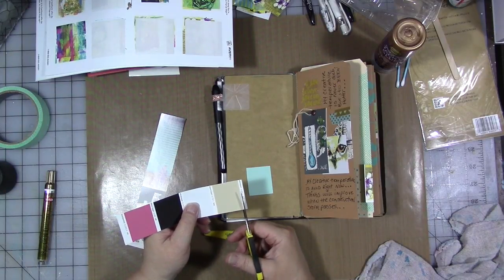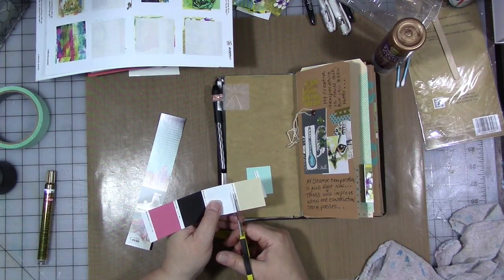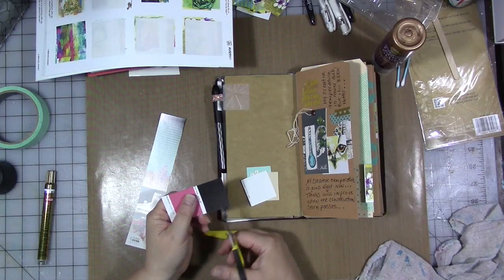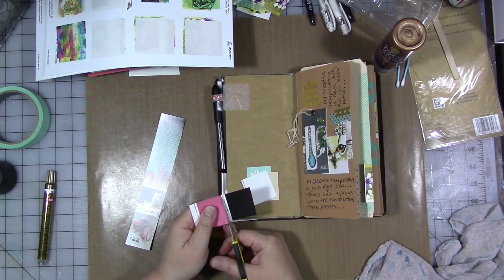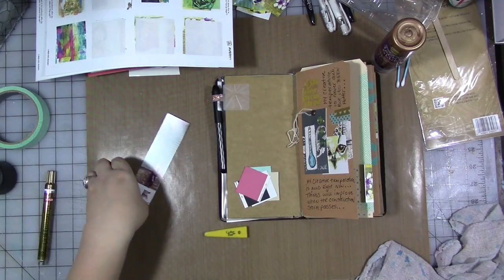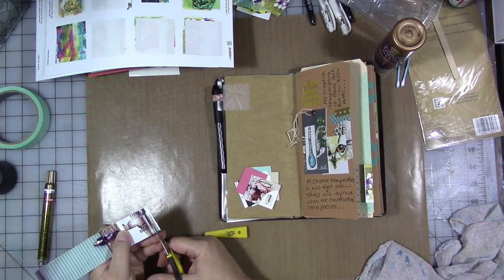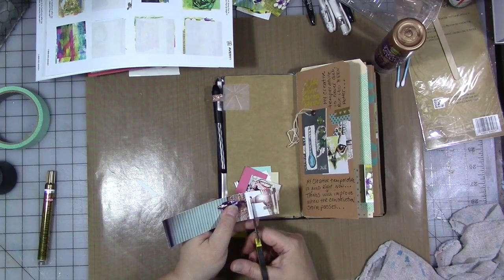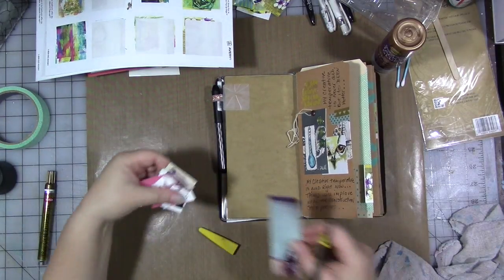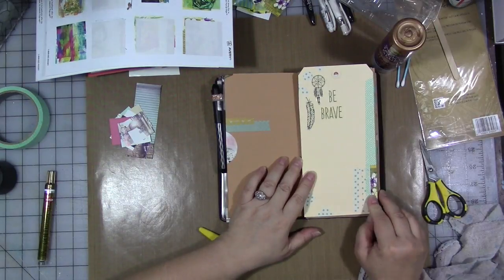It's very early in the morning — I'm trying to film this before the tile guy gets here because we're still working on my bathroom, and I think I've had like two sips of coffee. I've got all our pieces, got our glue, and I think I want a little piece of book text.